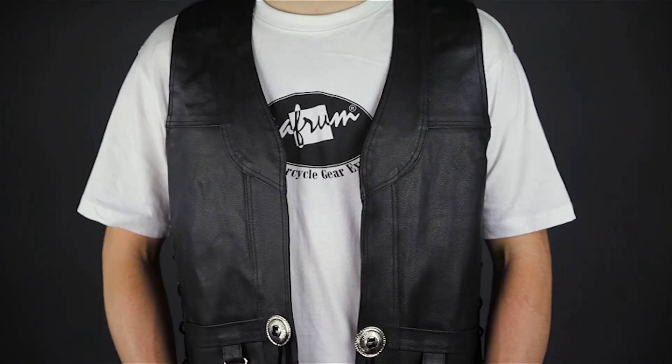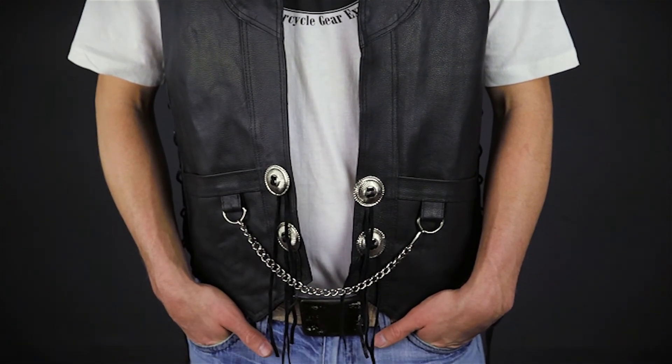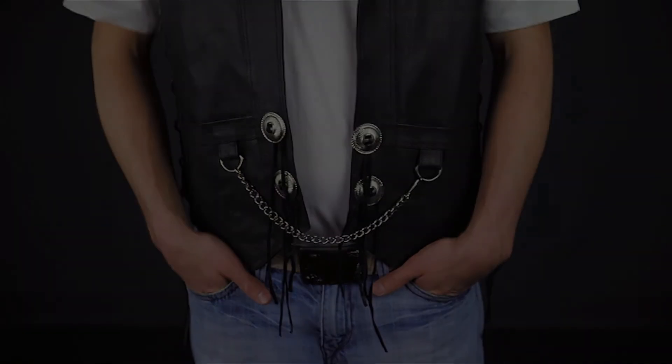This has been a closer look at the MV110 Leather Gambler Vest with Conchos. To see more high quality, value priced leather motorcycle apparel, subscribe to this YouTube channel or click the link below to go to our website. Don't forget to check out our Facebook page and remember, when it comes to our customers, we'll ride the extra mile. I'm Louie, and you'll see me next time.